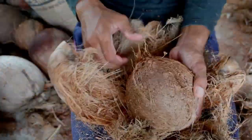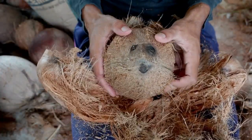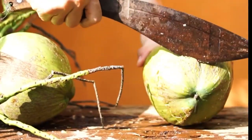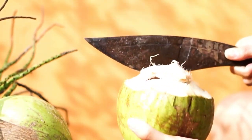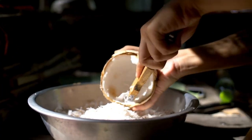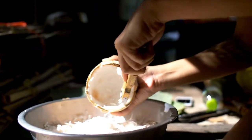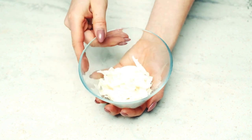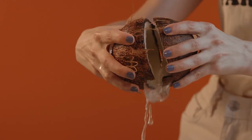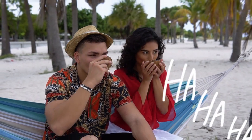Coconut. Coconuts require a bit more muscle. Find the three eyes at one end of the coconut. Pierce one of the eyes with a sharp object. Drain the coconut water into a bowl. Crack open the coconut by hitting it firmly with a hammer or the back of a heavy knife. Once open, use a knife to pry the flesh away from the shell. You can then cut the coconut flesh into chunks or use a peeler to make coconut flakes.